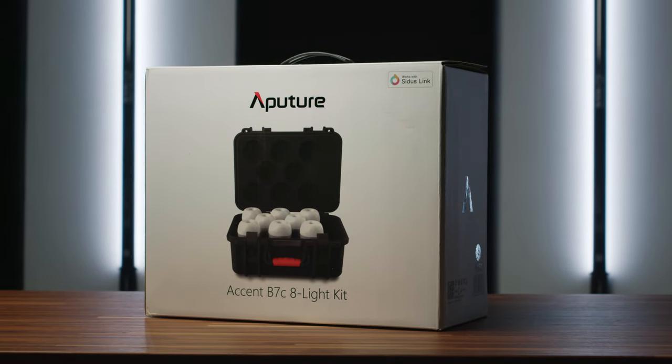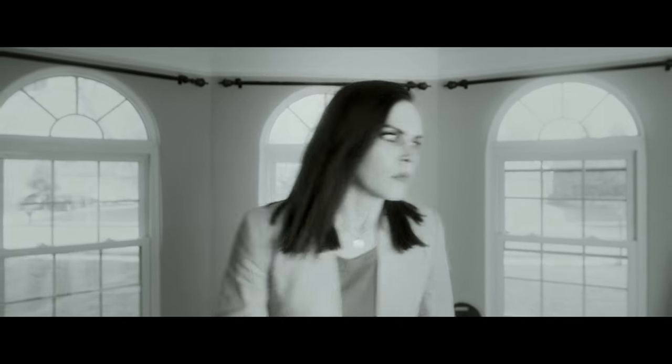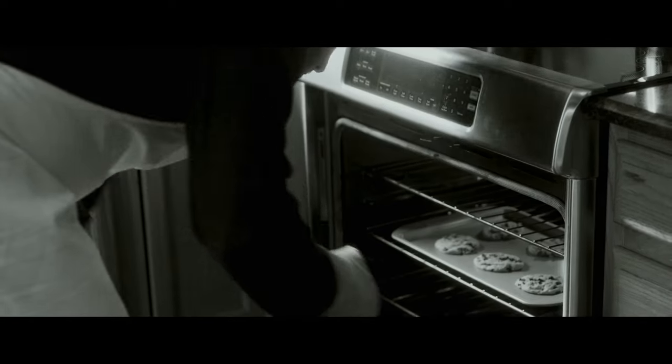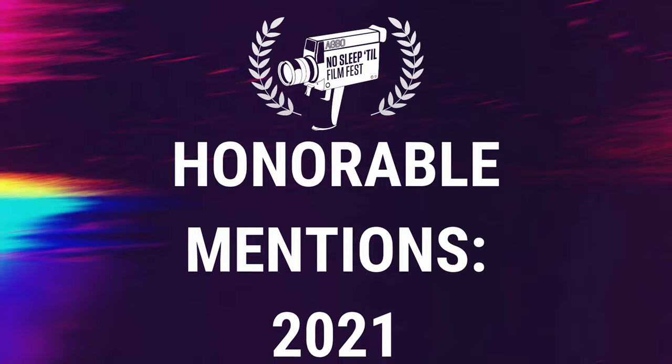This isn't necessarily a brand new product — it's been out for a little bit of time and Aperture sent it to me a little over a month ago so I would have a good amount of time to play with it. I actually just recently used it on a short film that got honorable mention — one of 12 over 700 submissions — for the Russo Brothers' AGBO Film Festival. If you want to check out that short film, it's finally live in the link in the description.